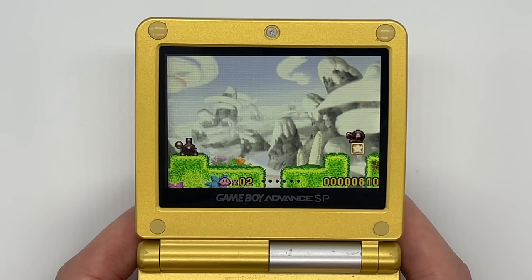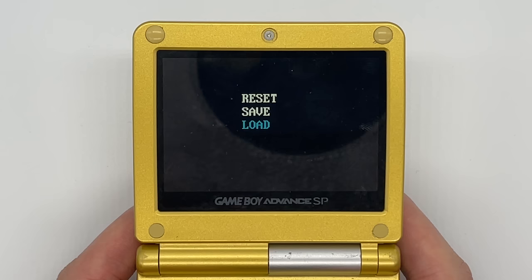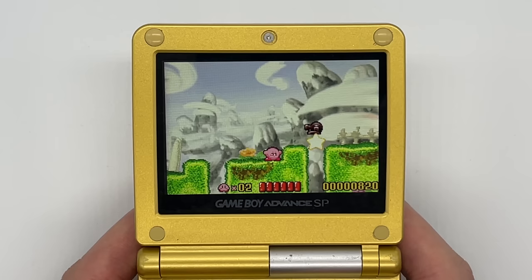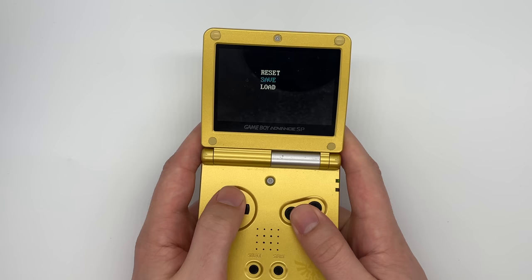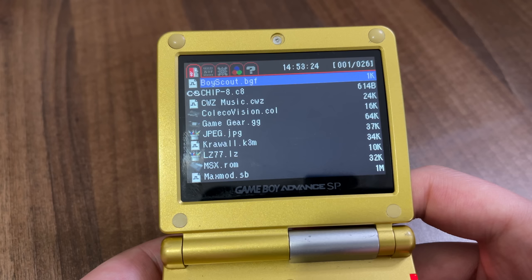It can return to the main menu without switching the system on and off. It supports save states right out of the box, which is something that the Everdrive GBA just can't do whatsoever. The Everdrive for the original Game Boy could, but the GBA one could never do save states — so that is one huge advantage. It also supports a sleep function for every game, and you can install a lot more emulators onto this using custom firmware.